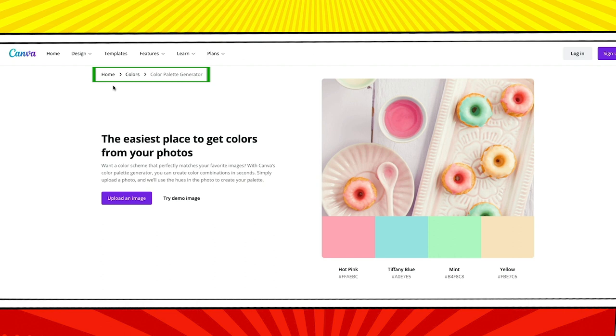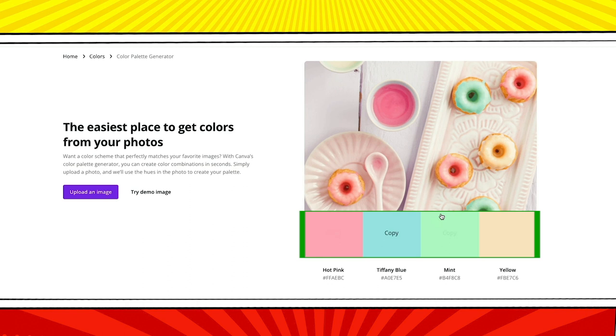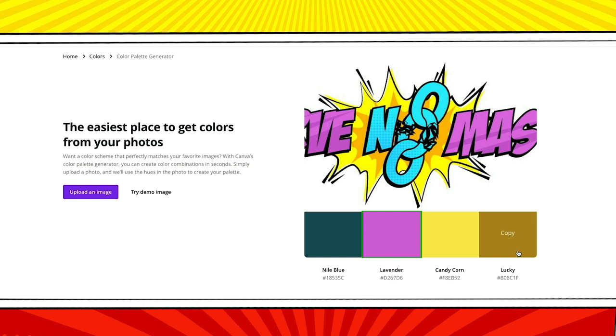If you already have a logo that you love, you can upload it to Canva's color palette generator — it will use any image you upload to create a color palette. Canva creates four color palettes. This photo of donuts has turned into a palette with hot pink, Tiffany blue, mint, and yellow. When I upload my current logo for light backgrounds the palette is Nile blue, lavender, and lucky. This is a really nice palette and all it took was uploading my logo.